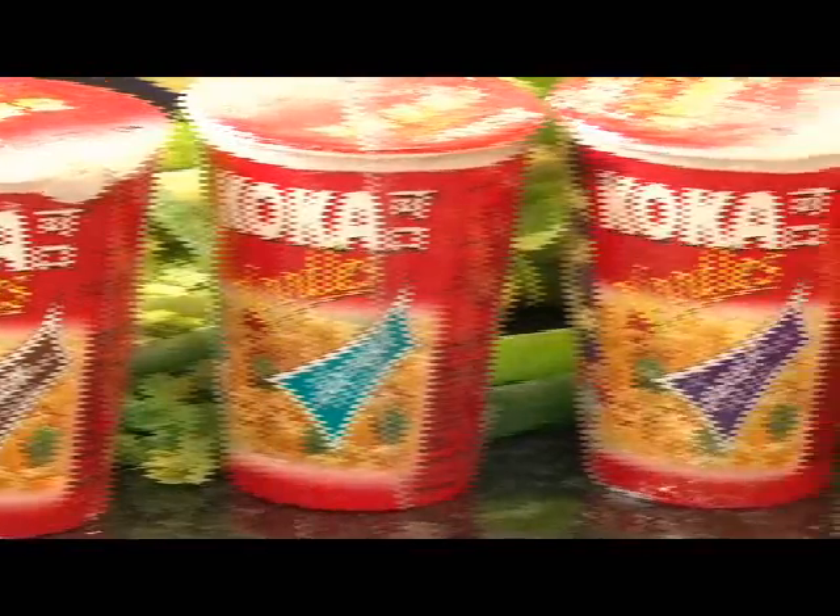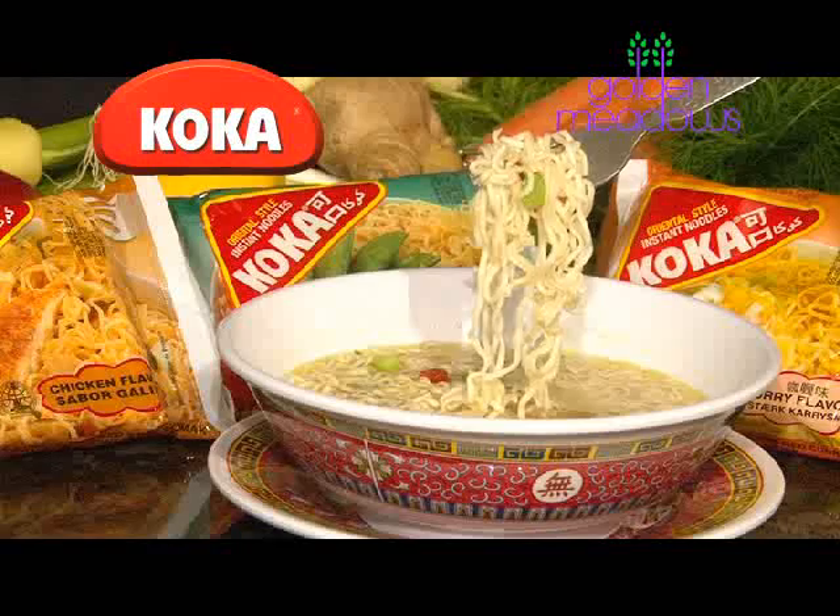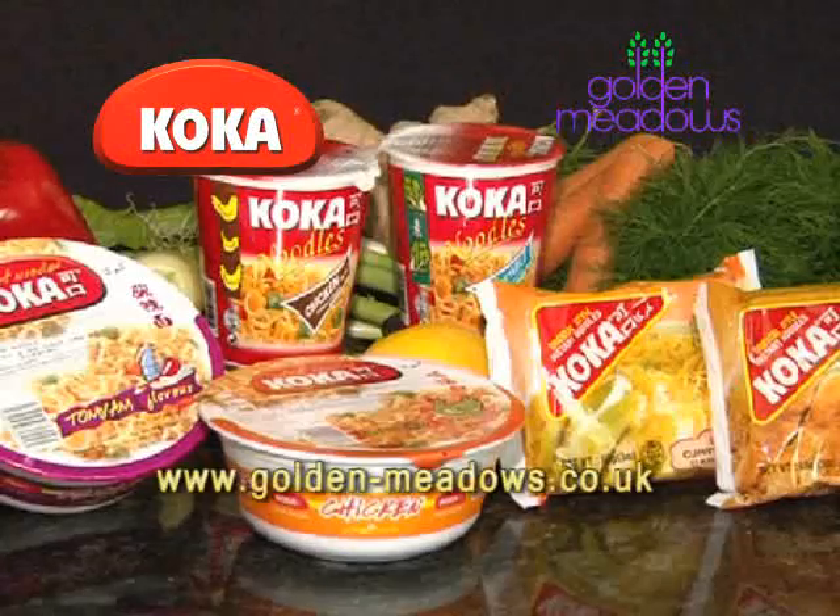And now try Coca cup noodles and Coca noodles in a bowl. Mmm, Coca — it's yummy!